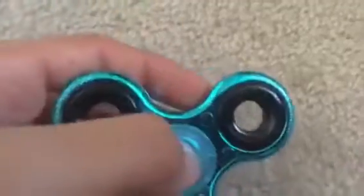Overall, this is a pretty good fidget spinner. I like it. I don't know if you guys like it but it spins very, very smooth.